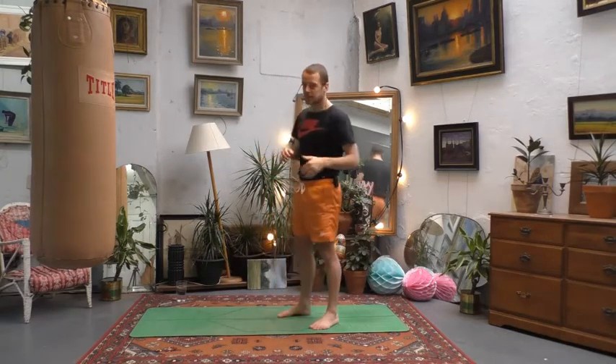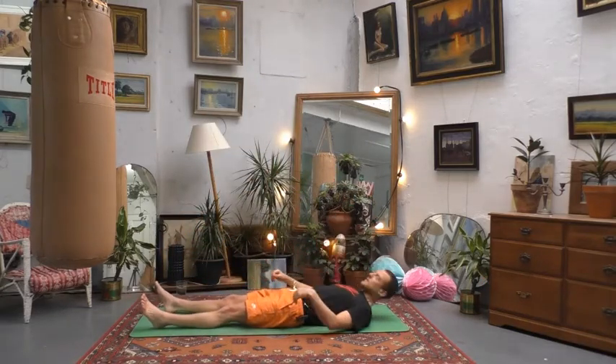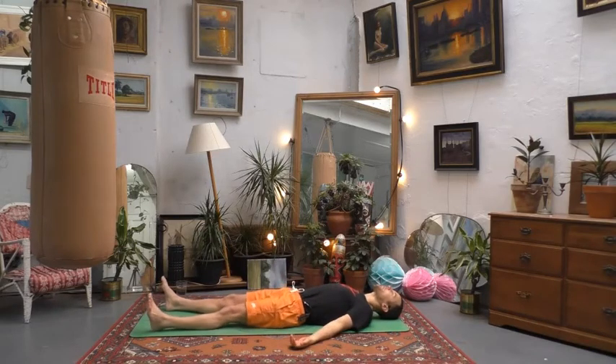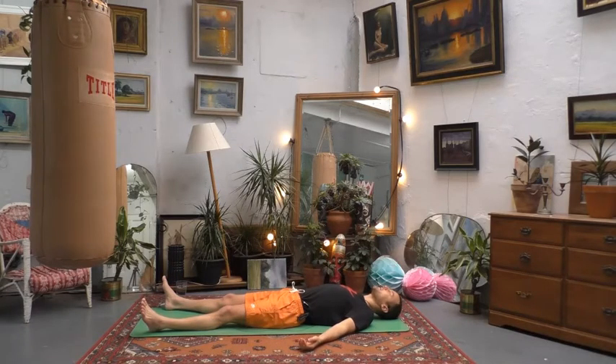We'll begin lying down on our backs. Make yourself comfortable — think of really sprawling the legs nice and wide, sprawling the arms out. Get out any fidgeting, and then find a little bit of stillness here. You can relax the back of the head, the wrists and the ankles. Just let everything feel heavy and soft. Maybe close your eyes, just finding a bit of stillness before we get moving.